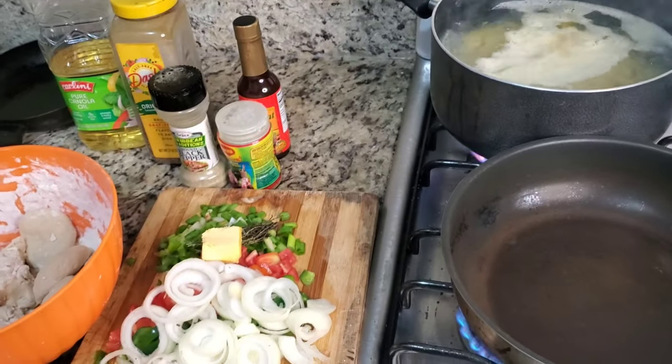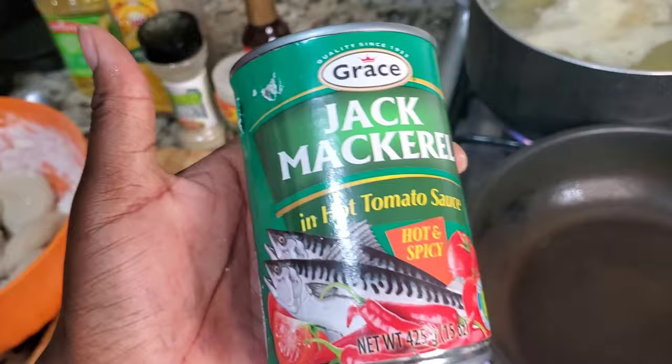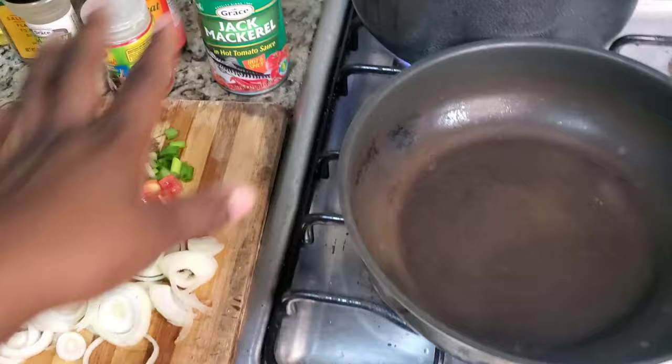Hey guys, welcome back to Shine Kitchen Vlog and welcome back to another video. Today I'm doing boiled food with tin mackerel. I'm using the drag mackerel — the reason for the drag mackerel is we get more servings out of it.